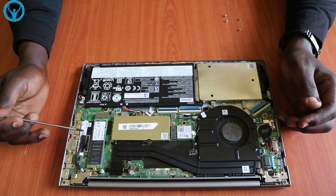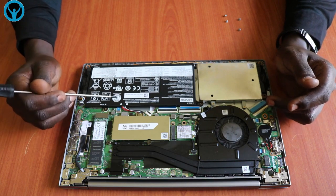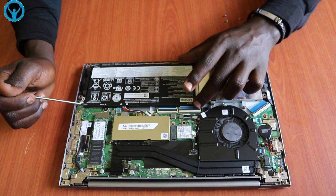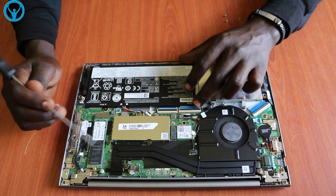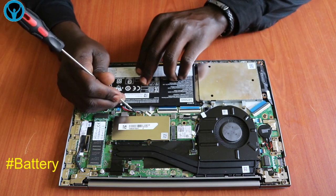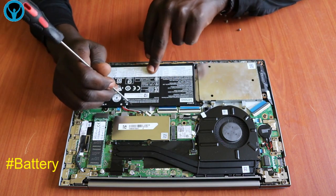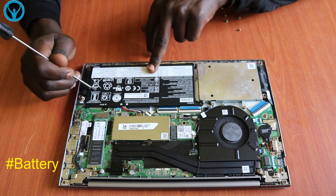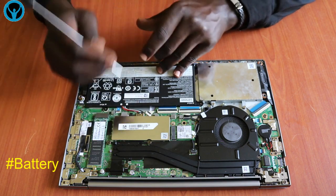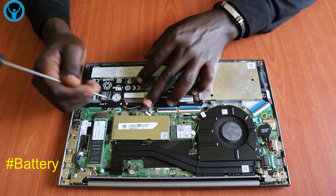Let's focus on the interior and see what is inside. Looking at the motherboard, it's a pretty good laptop. Remember, our best practice is always to first disconnect the power — the battery — of the laptop. So in this case we are going to disconnect the battery from the motherboard.